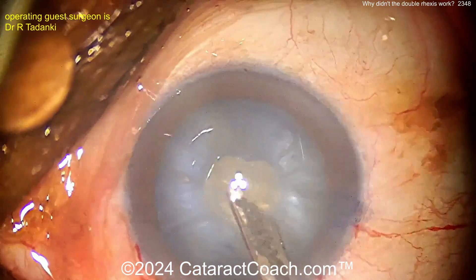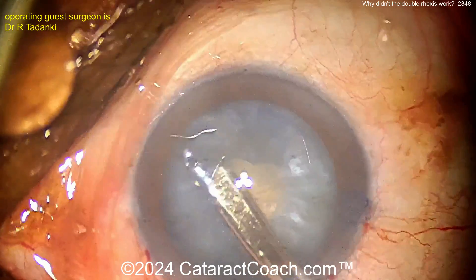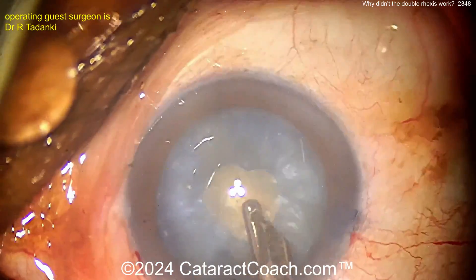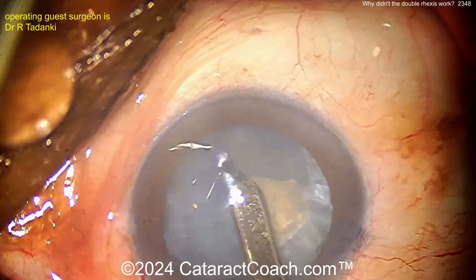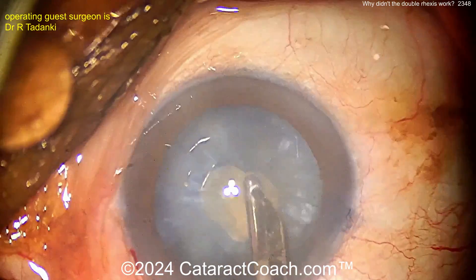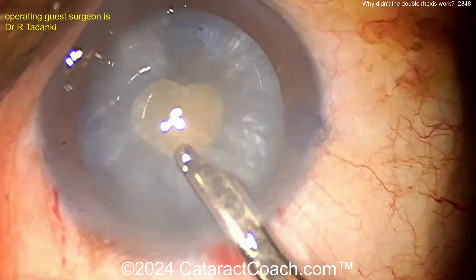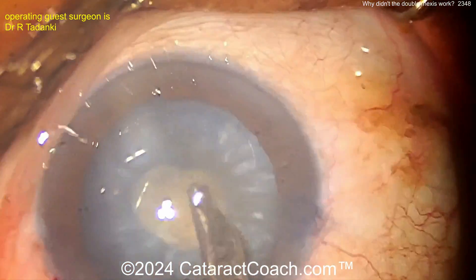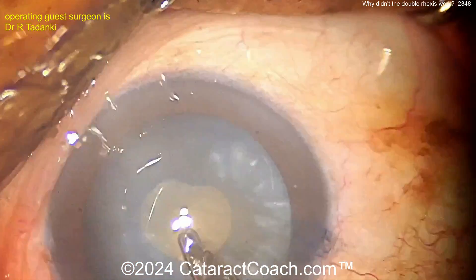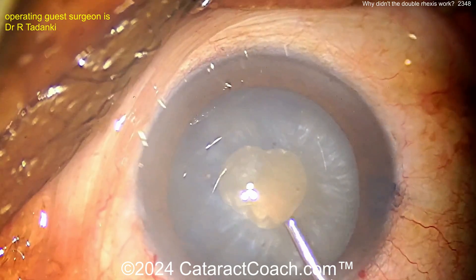Good rotation too - that looks like a pretty good technique, very similar to the other one. Rotating it, getting all that out, taking your time with the Simco cannula. If you're a US surgeon, you may not have a Simco cannula - it's named after Dr. Simco, and it aspirates and irrigates simultaneously but manually, without a machine; you can do it with a syringe.